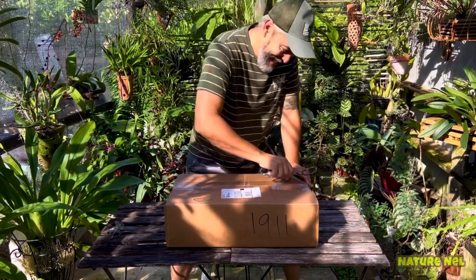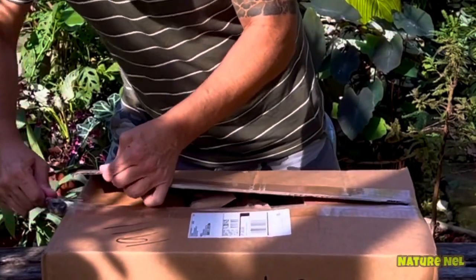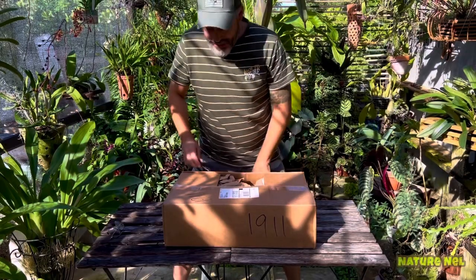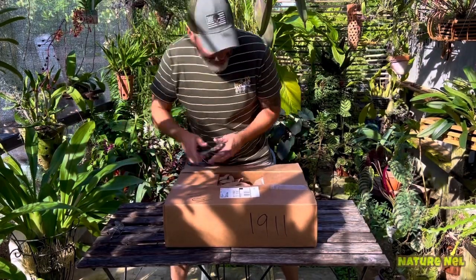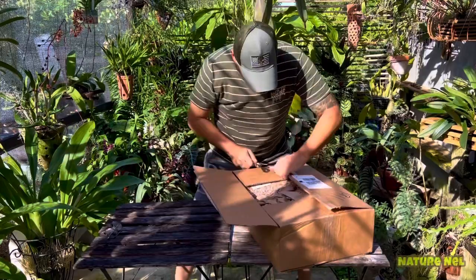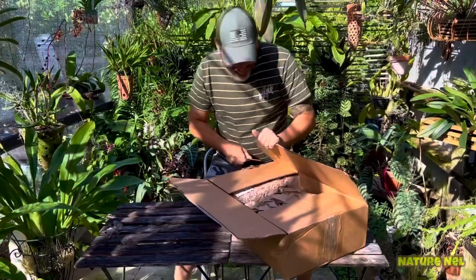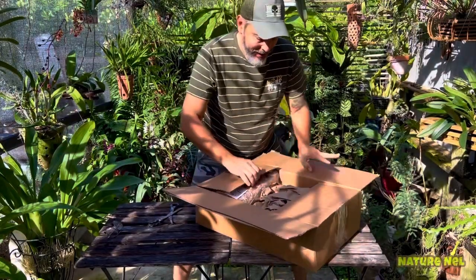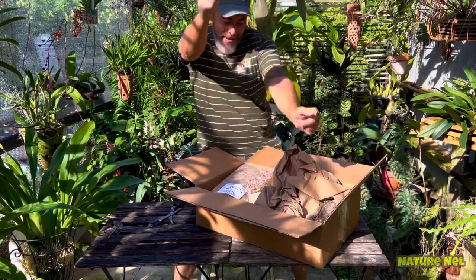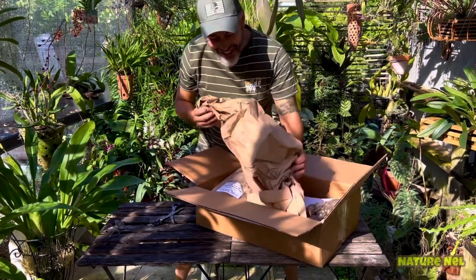Let's open it. I love surprise boxes — it gets me excited. I see some goodies. I don't want to cut myself. I feel like a little kid at Christmas every time I open these. Happy dance! I love this.